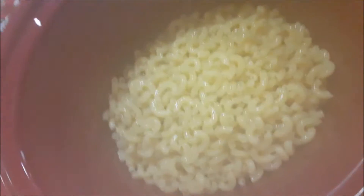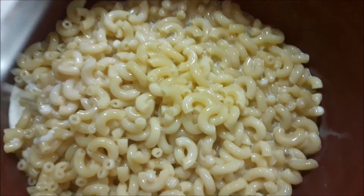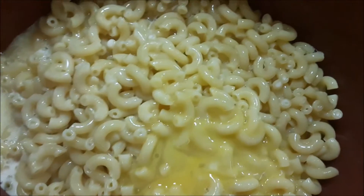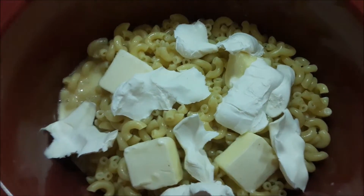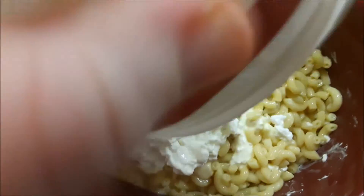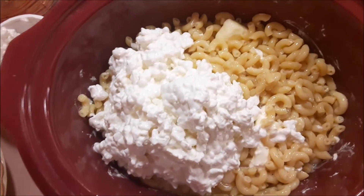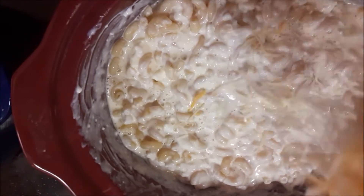Once we drain that macaroni, I'm going to put it in our crock pot. Into that we're going to add our whole can of evaporated milk, then our egg, and then we've got our cream cheese and our butter in there — stir that in a little — before we're going to add our cottage cheese and our sour cream. Once we get that started to be mixed in, we can begin adding our cheese.